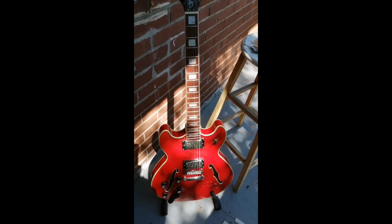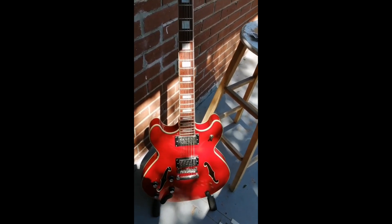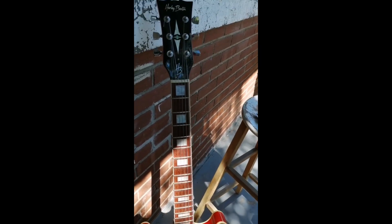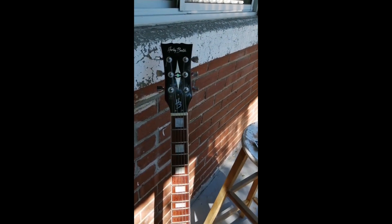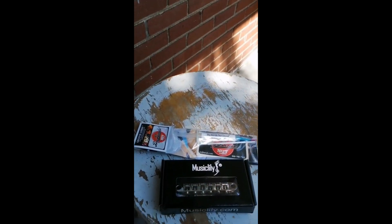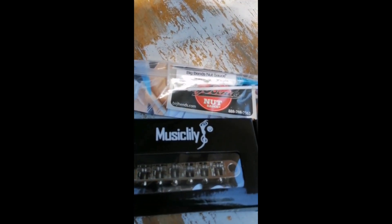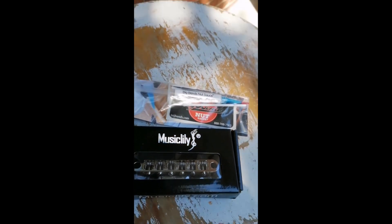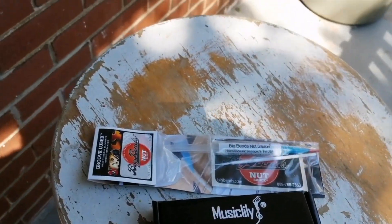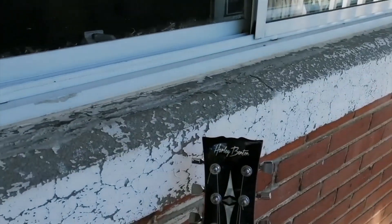Hi everyone, today on Calbee and Rocco Cat, we're going to be taking my precious HP 35+, and we're going to be changing the strings, looking after the fretboard, and we're also going to be modding it by putting this musically roller saddle bridge onto it. Another little feature is going to be that bender nut sauce I'm going to be applying to it after I change the strings. Wish me luck, everyone!